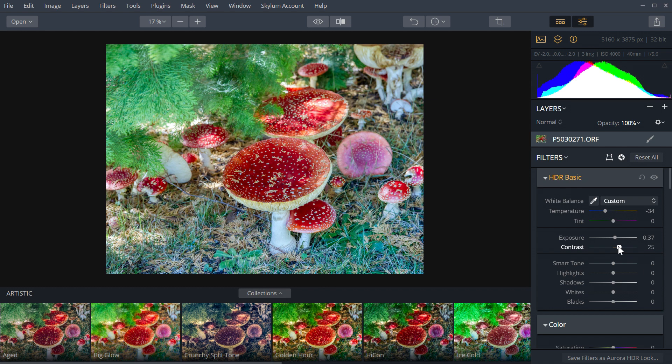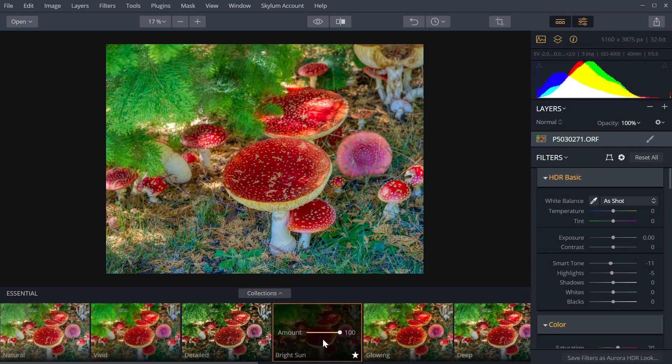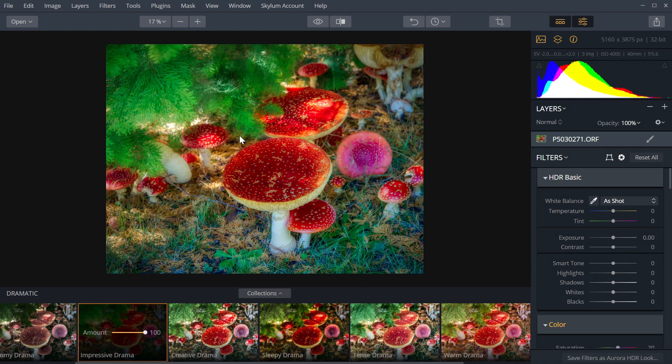If you're not happy with what the computer did with its algorithm, whatever the hell HDR did, then you can keep changing it. Plus, they've also got presets, you know — vivid, bright sunlight, glowing, gives it like a bit of a glow. Anyway, let's go over to Luminar Neo.